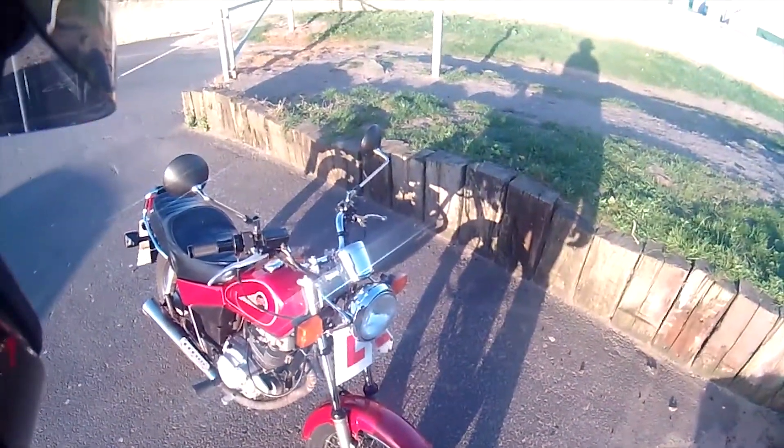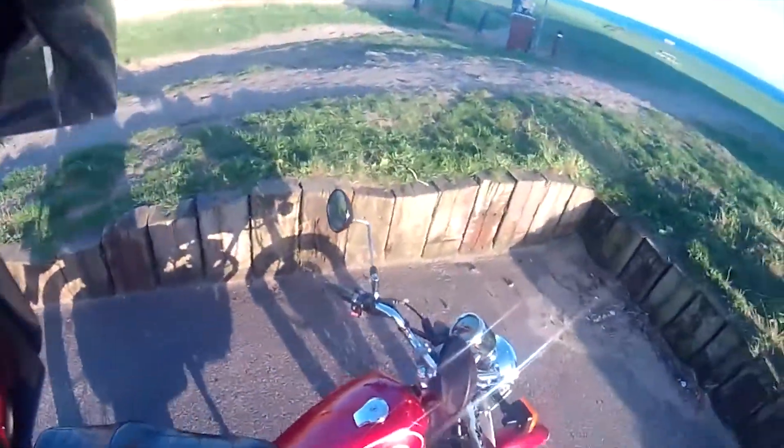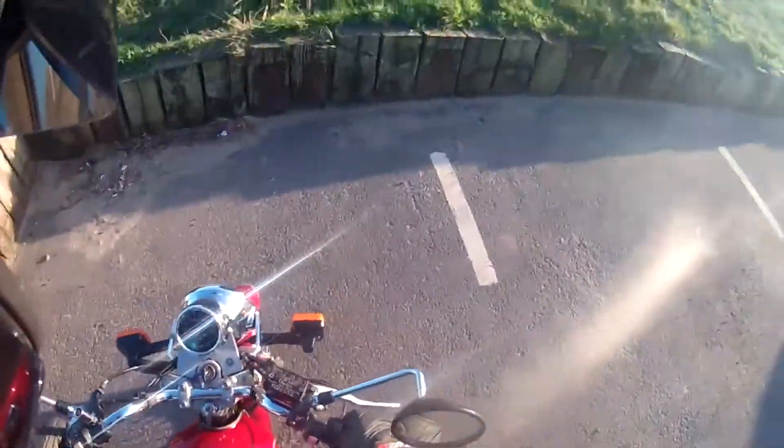It's going to be a good summer, this — it really is. This thing flies. When I was overtaking vans and that on the way here, they just couldn't keep up.